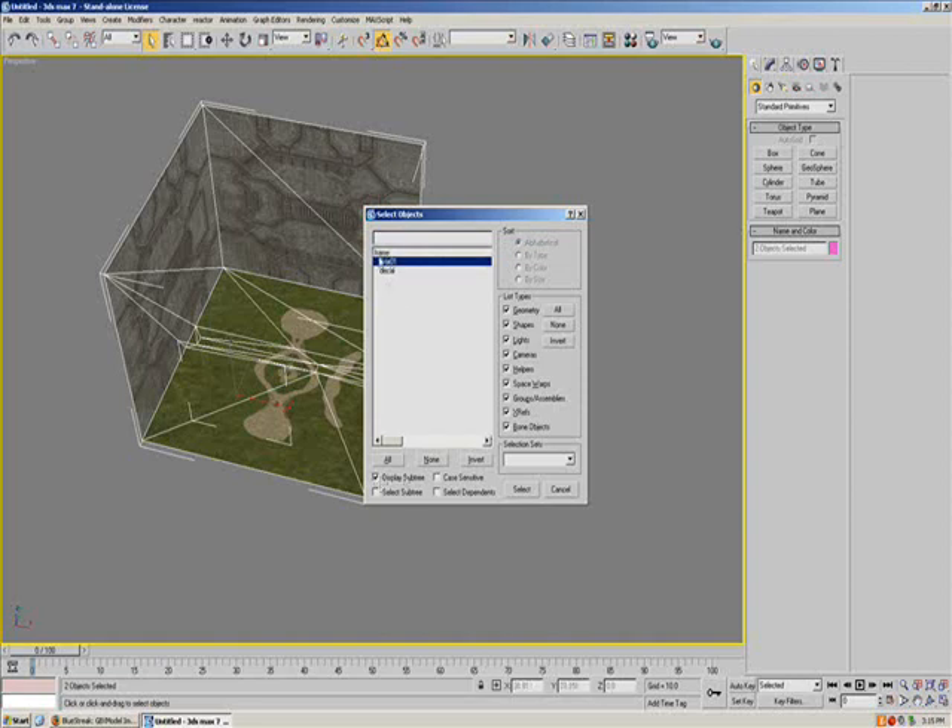Even if Display Subtree is on and it doesn't do that little indent thing, that means you did it wrong, so you need to redo that. Just keep trying to get that frame linked to everything.